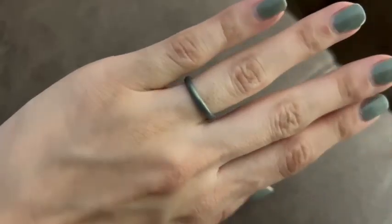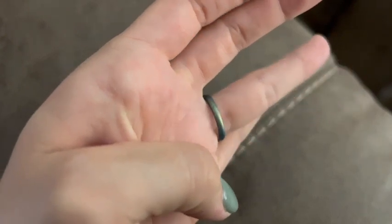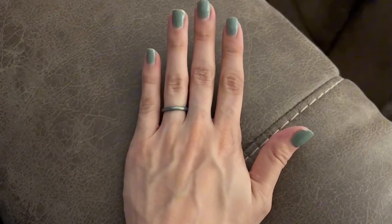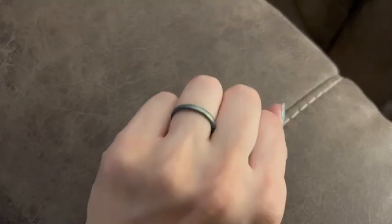I'm usually between a 7 and 7.25 to 7.5, and I sized down to a 7 and it fits me absolutely perfectly. It does have just a little bit of stretch to it, so I would size down for that reason because it is easier to get over your knuckle if you are in between sizes.